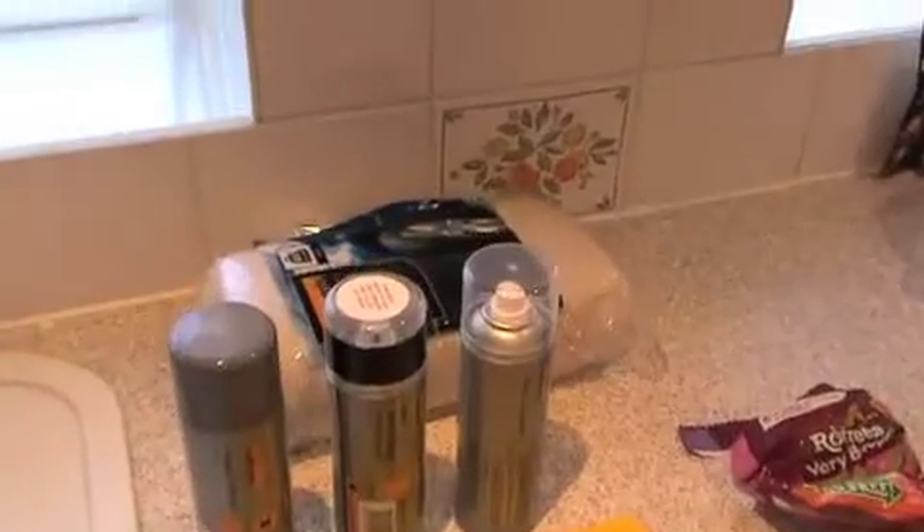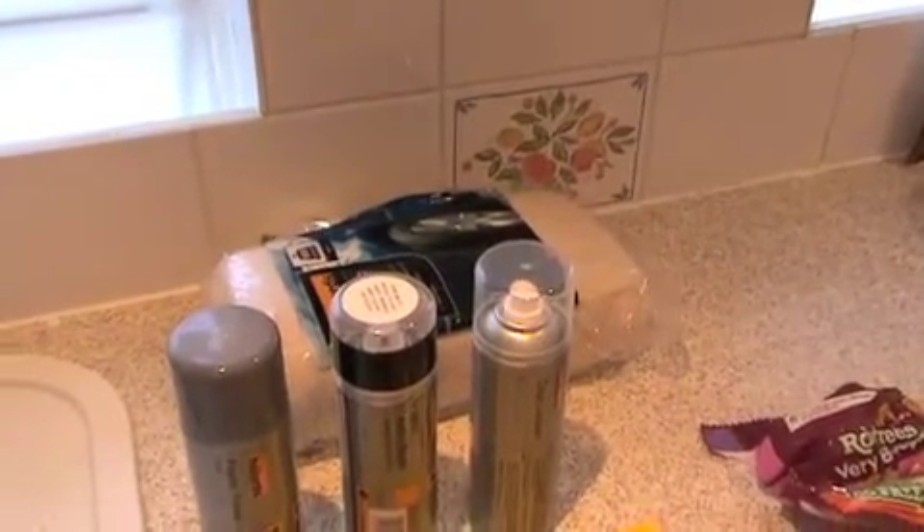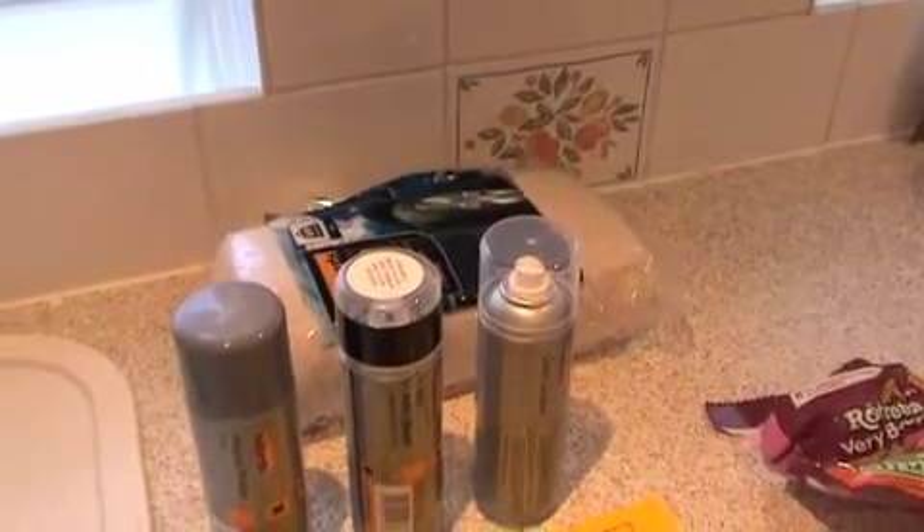I've also got some clean cloth to wipe the surfaces and some alcohol, which I'll be using before I start to paint.